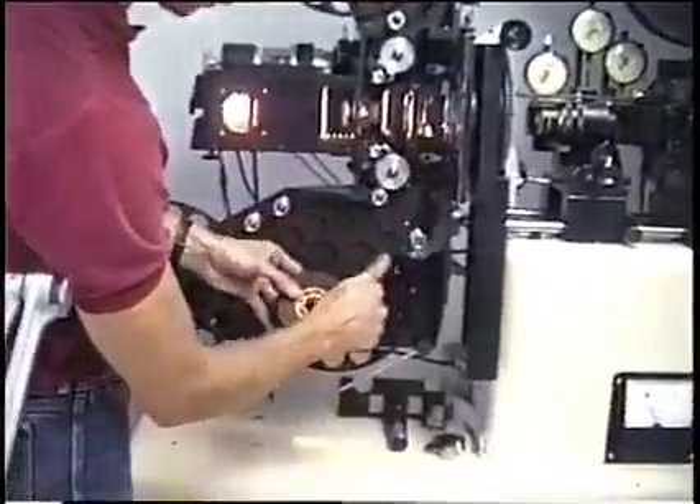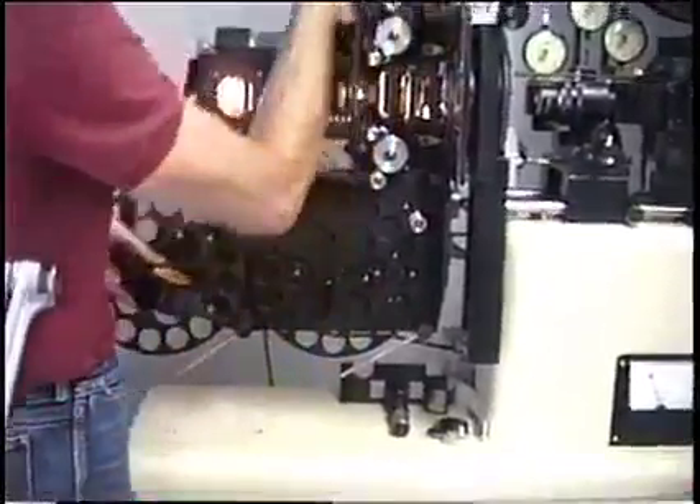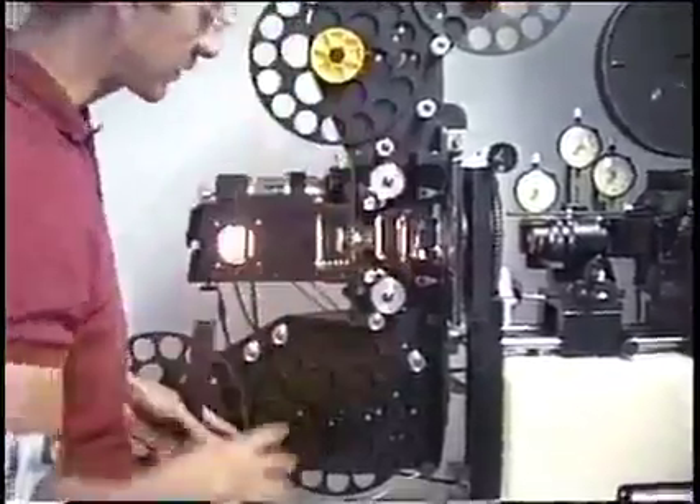So we put the stock on. If we're not bi-packing — just using one piece of film — that's just a single roll.